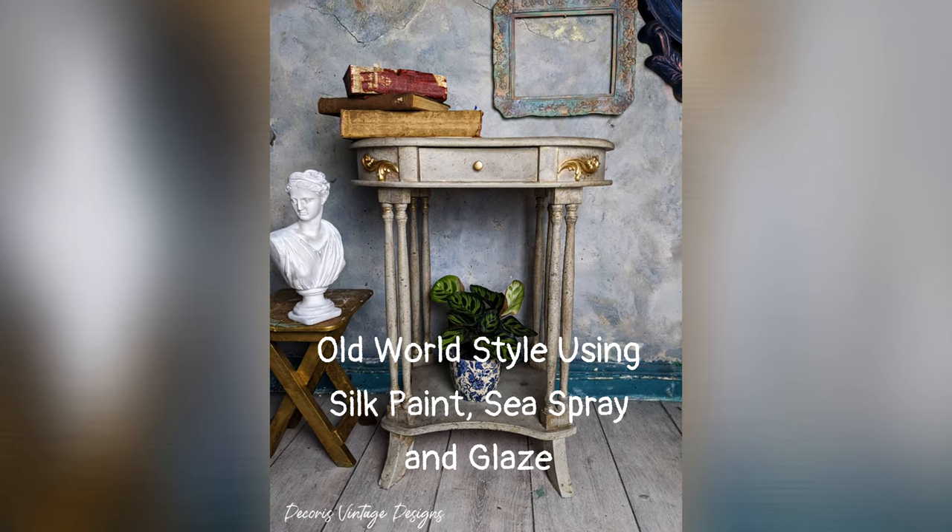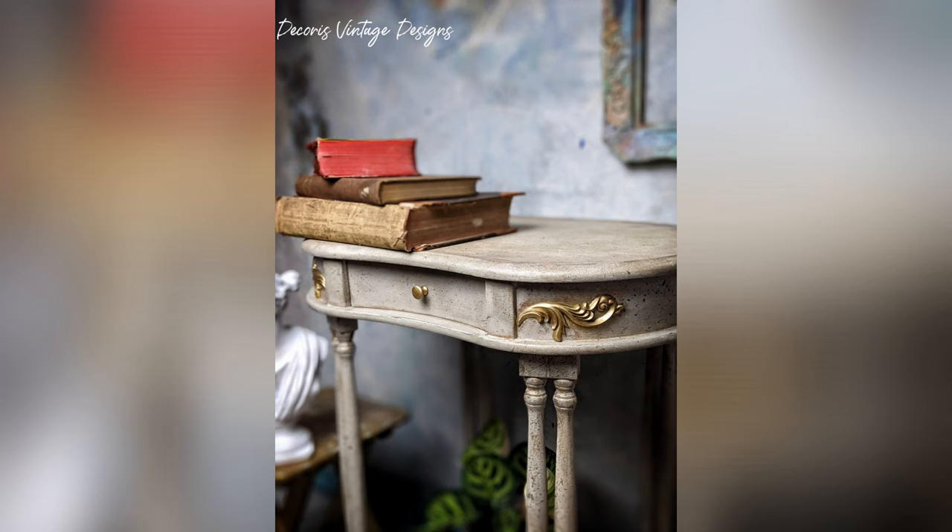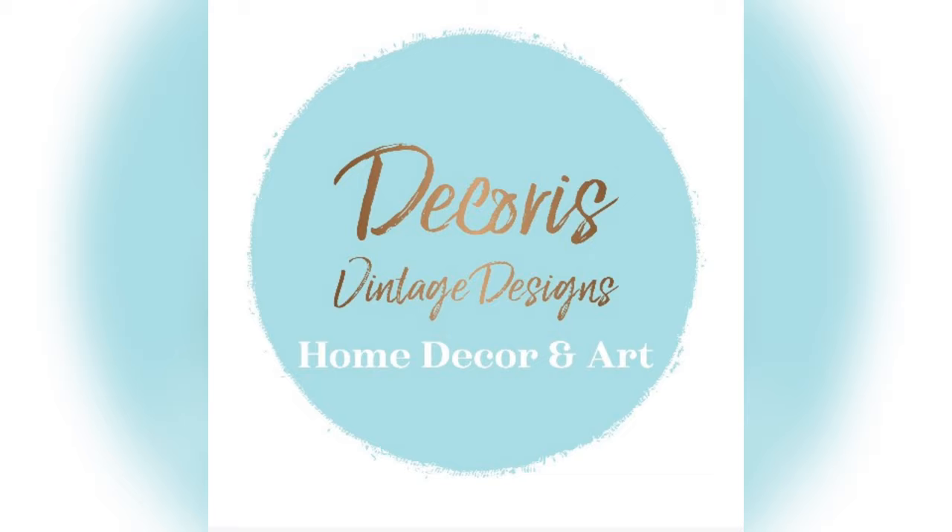Hello everyone and welcome to my channel Decoris Vintage Designs. Today I'm going to be showing you how to get an old-world look with silk paint, glaze and a sea spray.